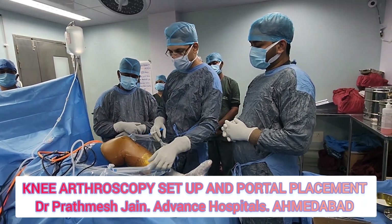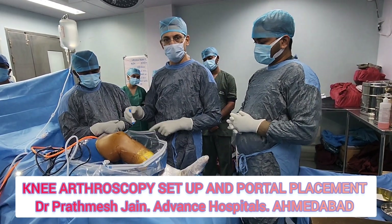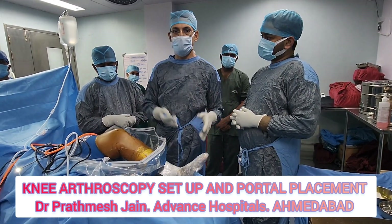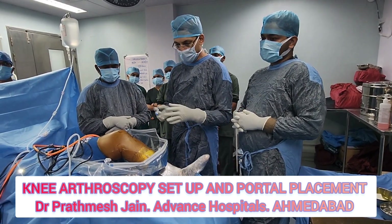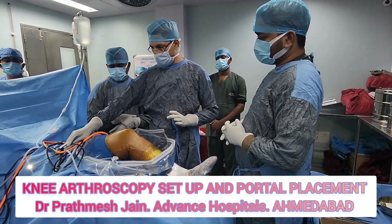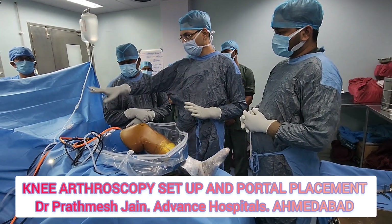We are using a drape which is useful for collection of irrigation water so that there is no seepage. We use an impervious drape so that the water does not seep in and does not cause any contamination. The camera setup usually lies on top of the patient and we use a screen to cover the patient.